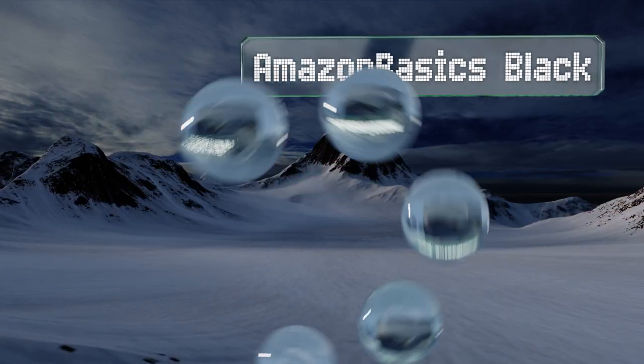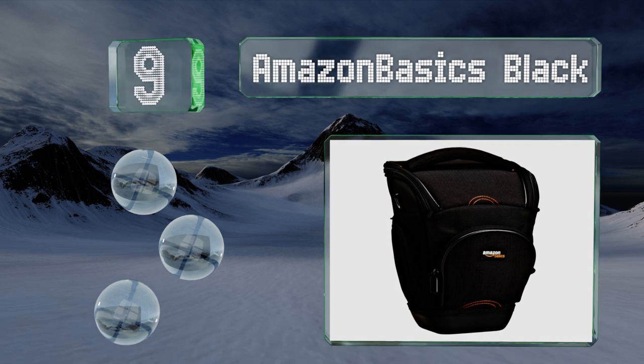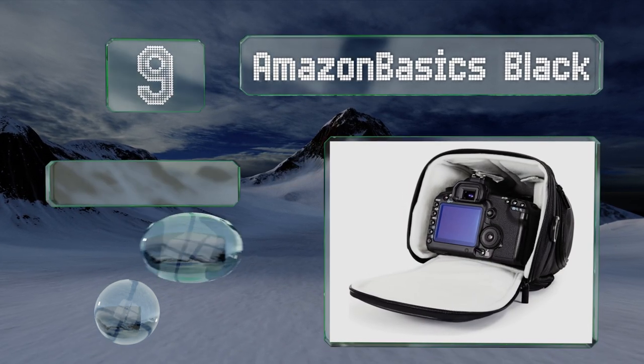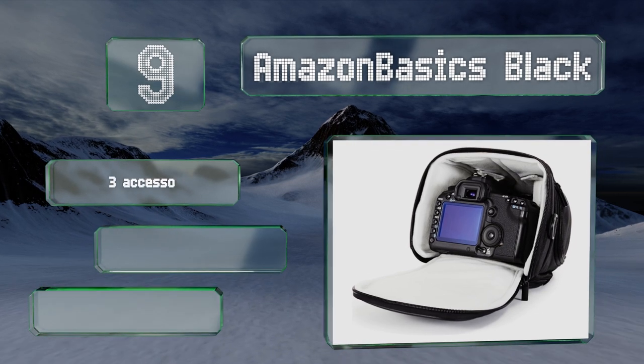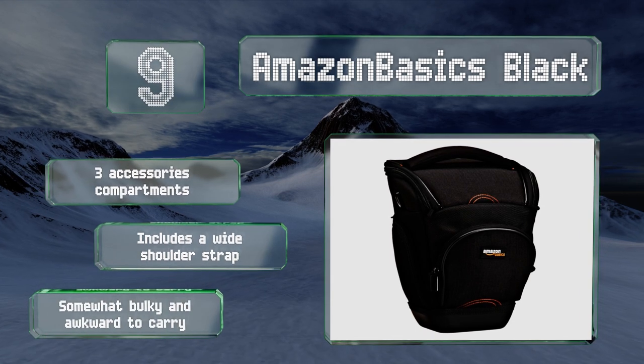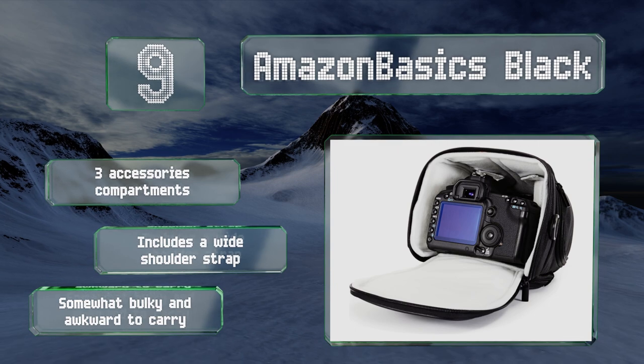At number nine, if you're looking for a nice balance of value and protection, consider the Amazon Basics Black. It features a solid waterproof plastic base and two SD memory card slots, and it can hold most SLRs with a zoom lens attached. It's equipped with three accessory compartments and a wide shoulder strap, but it is somewhat bulky and awkward to carry.